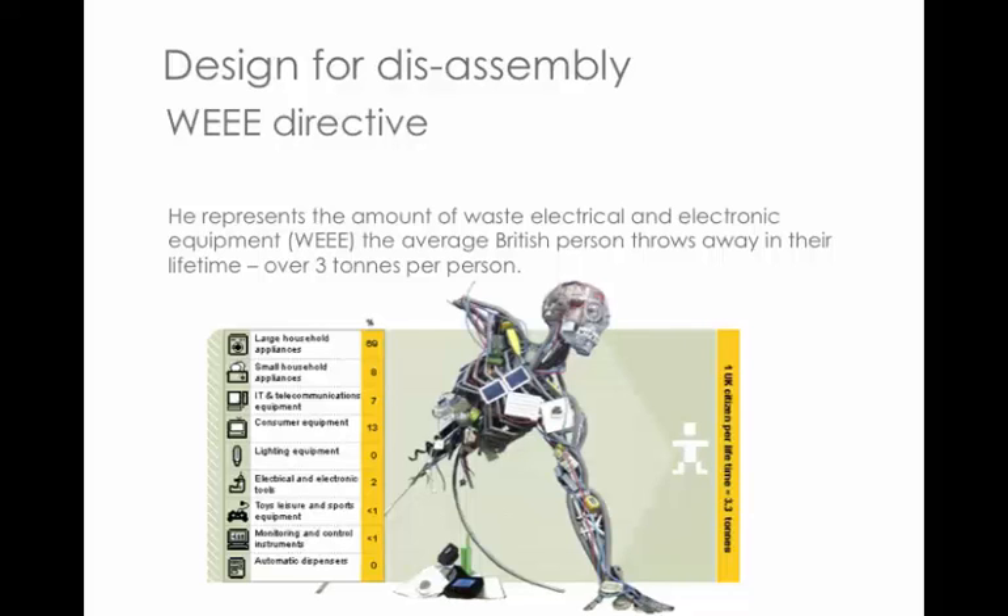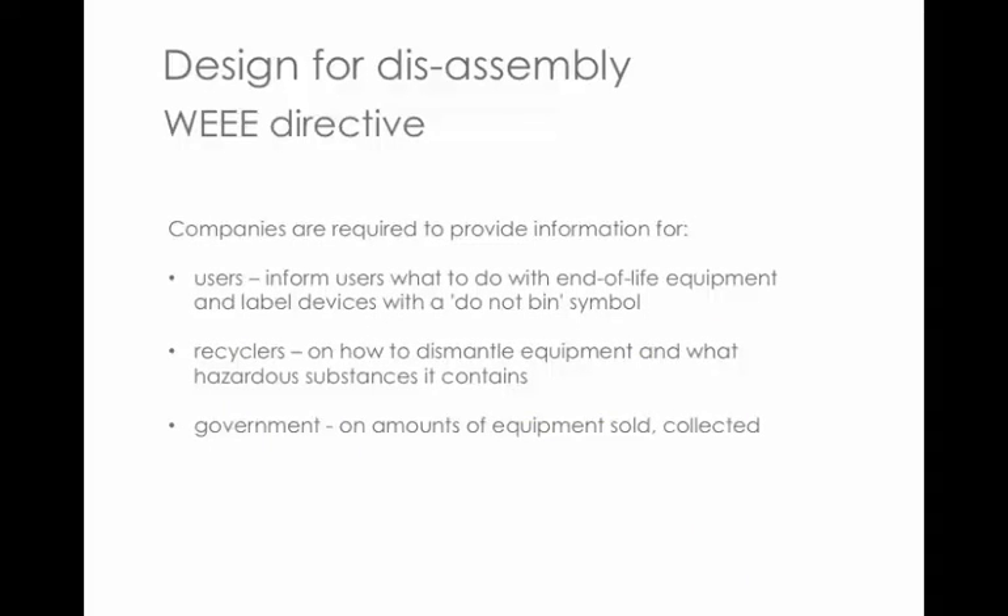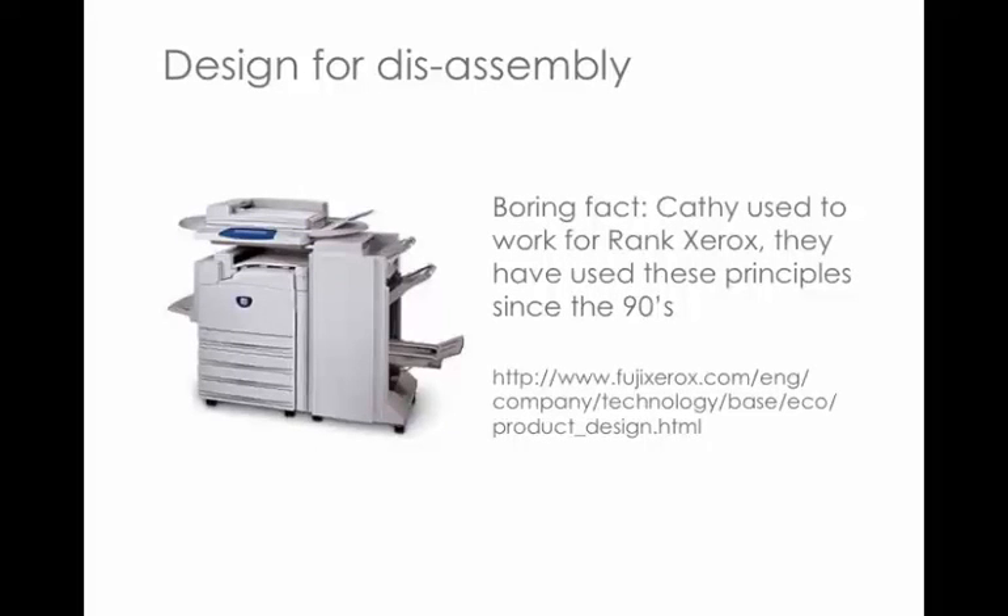What the WEEE Directive asked companies to do was use these techniques to make the recycling process easier, but also to provide information to people buying equipment about what to do with it at end of life — appropriate labelling, do not put it in a bin, take it to your local recycling centre. Messages for recyclers about how to dismantle it, what hazardous substances are in there, and feedback to government on how much equipment has been sold, collected, and reprocessed. I used to work for AXX and they had these principles in the 1990s.